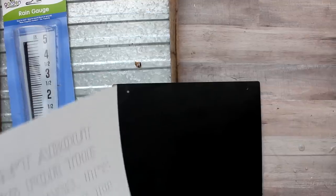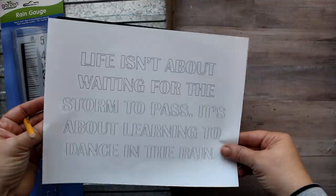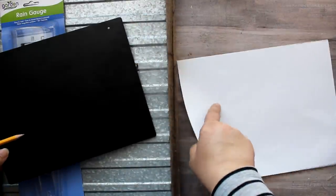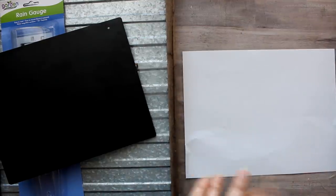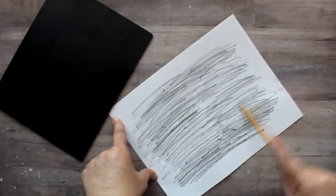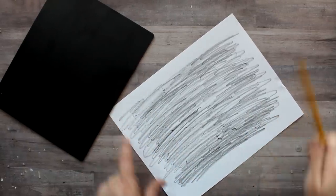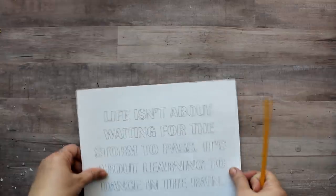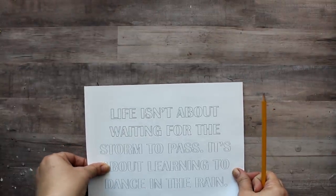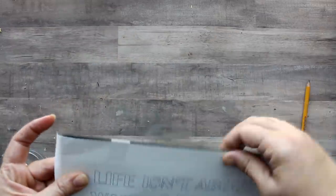In order to do that, I went to my computer to write up the quote and then printed it out, making it about the size that would fit well on this piece of chalkboard. Then I'm going to use the pencil method to transfer this to the chalkboard, just by scribbling on the back of the piece of paper with a pencil. I did it last time with a piece of oil pastel but I couldn't find it, so we'll revert back to the pencil. Before I start tracing, I am going to tape it in place so that it doesn't move around on me.